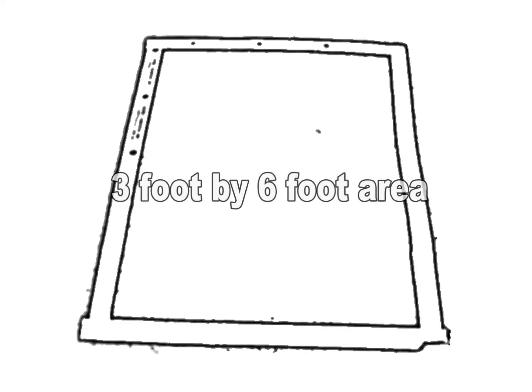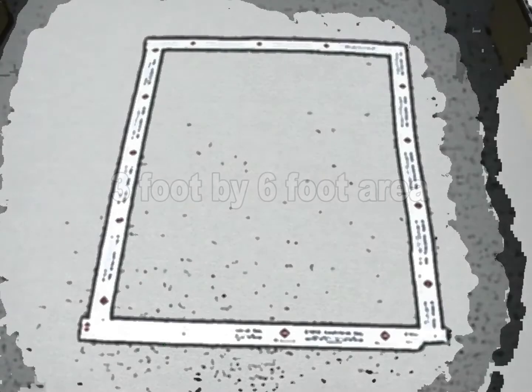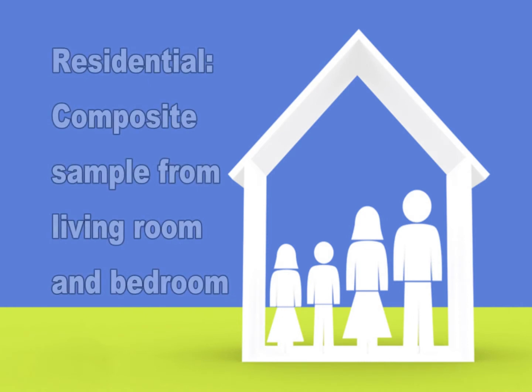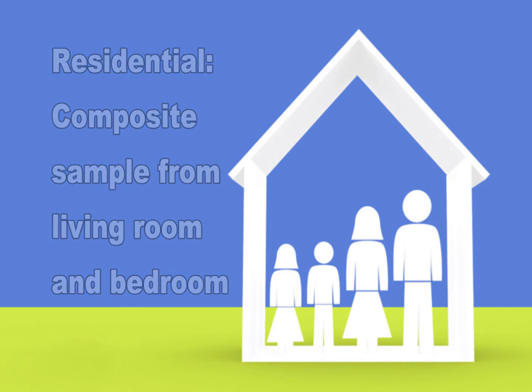First, using a tape measure and a roll of tape, mark the corners of a 3' x 6' rectangular sampling area. For residential sampling, the EPA recommends taking a living room and a bedroom sample as a composite, using the same dust collector for both rooms.